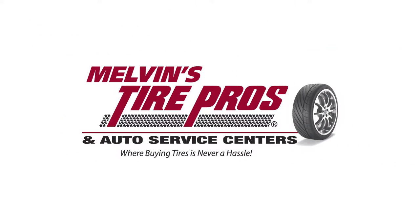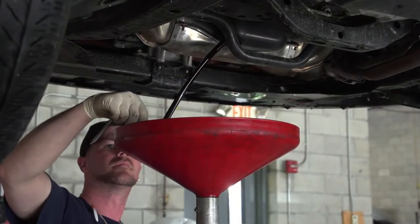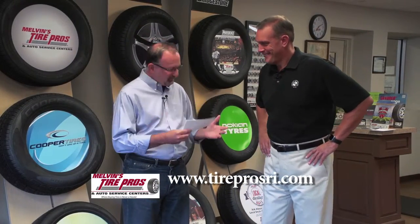Auto Show TV's Car Care Tips, presented by Melvin's Tire Pros, where buying tires and fixing your car is never a hassle. Here this morning with Jim Melvin at Tire Pros in Smithfield.